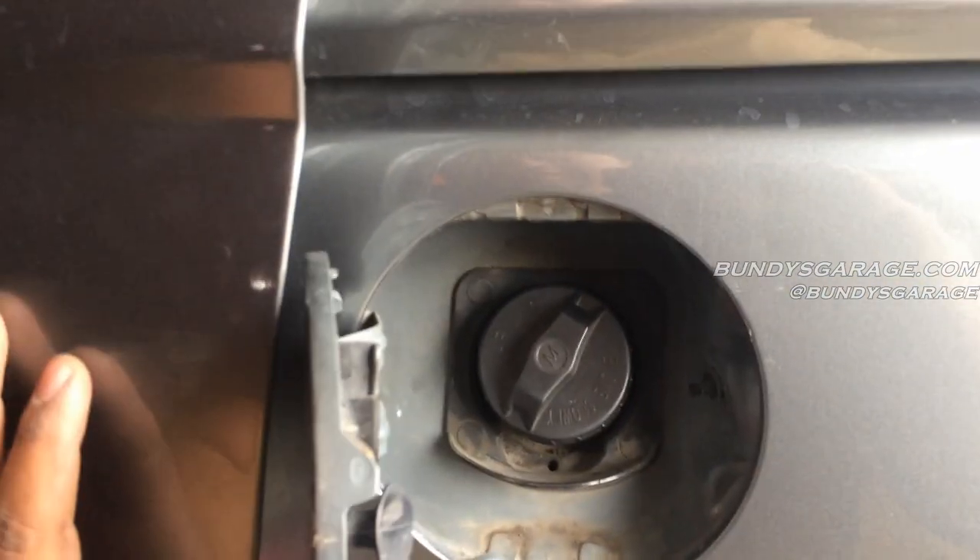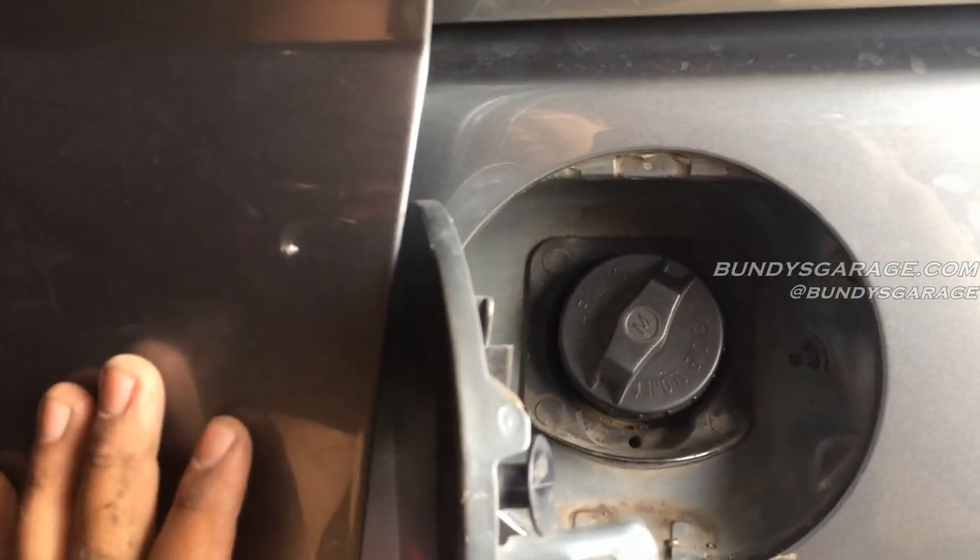Alright, Bundy's Garage here. Today I'm working on a 2000 Honda Odyssey. What was happening is the driver's side door was not opening — it would unlock and everything would work, but as soon as you unlocked it, it would lock again. So it was kind of a funky problem.